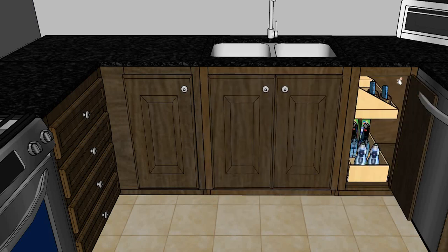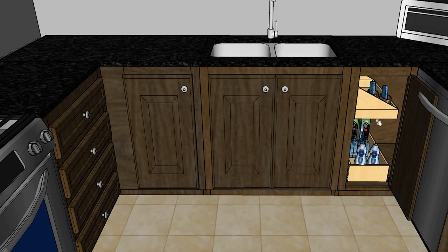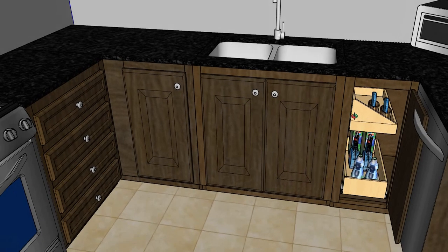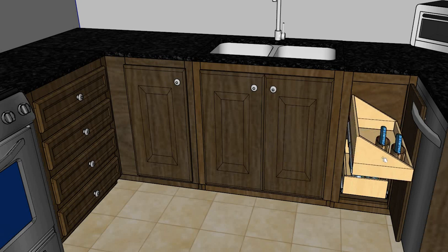In this blind corner where it's going to be very difficult to utilize all the space, we are putting a double glide out in the bottom, and we are also putting an independent riser at the top so that we can attach it to the side of the cabinet and utilize that upper space.